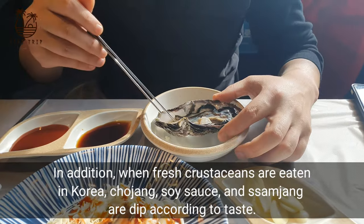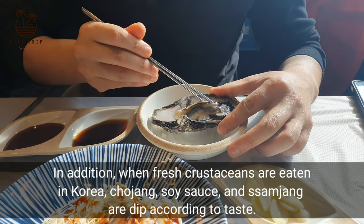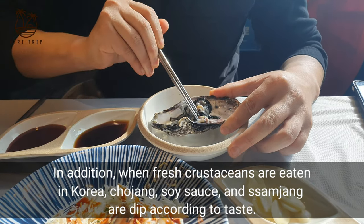In addition, when fresh crustaceans are eaten raw in Korea, chojang, soy sauce, and sumjung are available to dip according to taste.